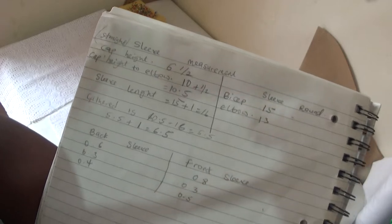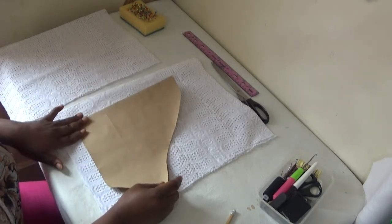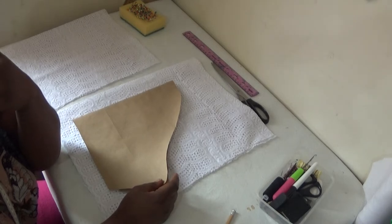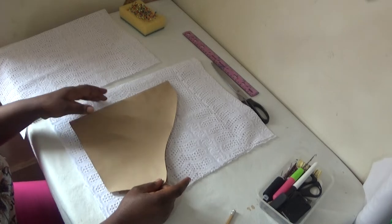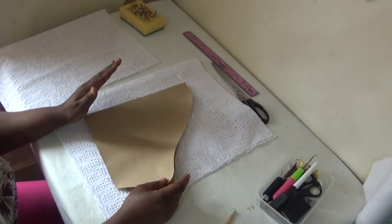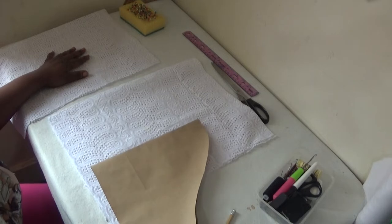I'm going to use my pattern paper. I've already drafted my sleeve pattern. I did a video on how to draft your sleeve, how to calculate the points on your cap height, and how to determine the curve, so please have a look at that video and you'll be able to understand how I came about the curve and the sleeve shape. Now I have to cut here — this is the sleeve for two sleeves for my gown.